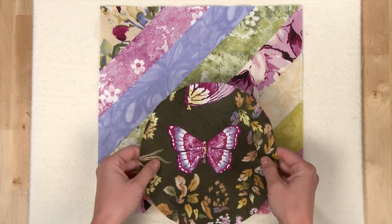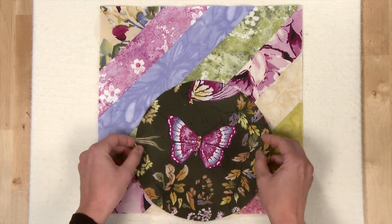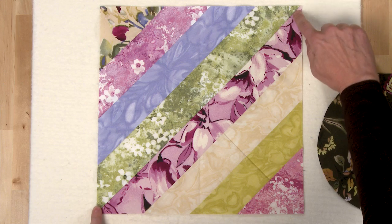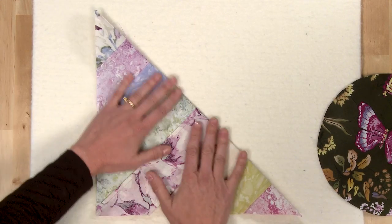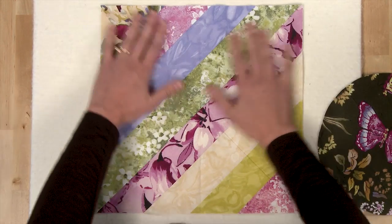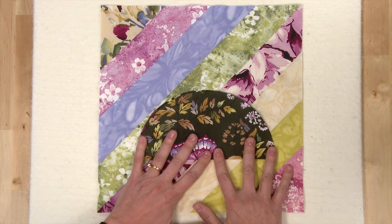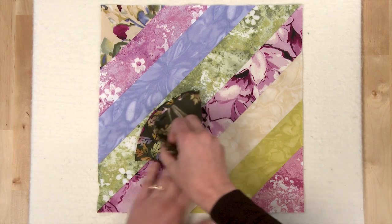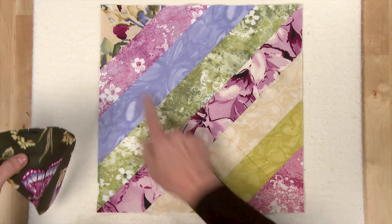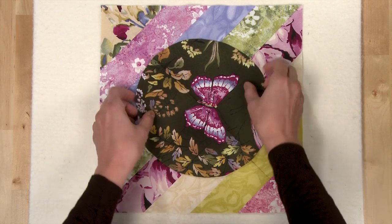Now it's time to add your appliqué circle. Prepare your circle for turned-edge appliqué and then center your circle onto your block. The easiest way to do this is to use your seam line as a guide — fold your block in half diagonally and finger press a fold. Then do the same thing with your circle: press it in half, then fold it and finger press it in half again.